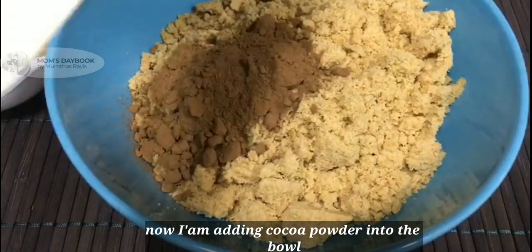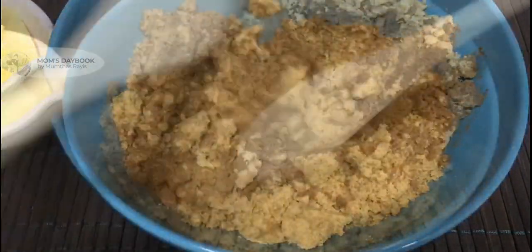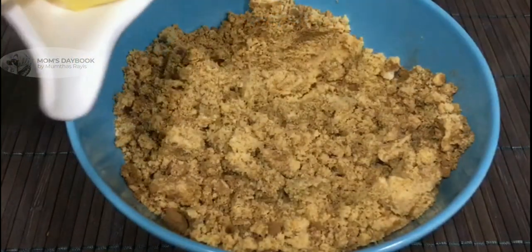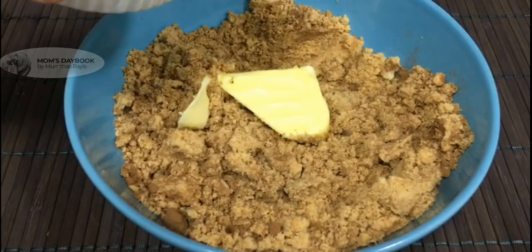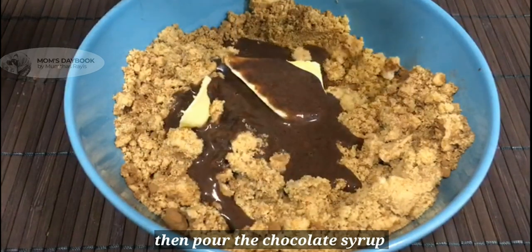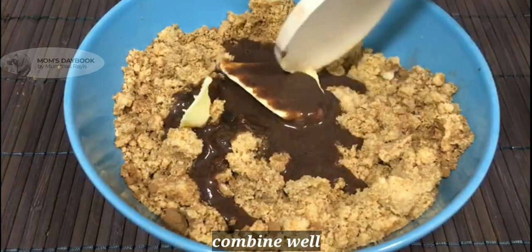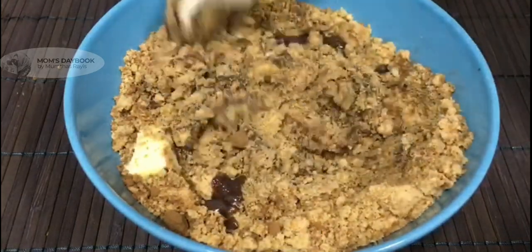2 tsp of butter. Don't melt in room temperature. You can melt the chocolate when you do a mixture of butter. Now mix it.